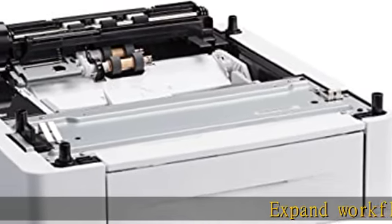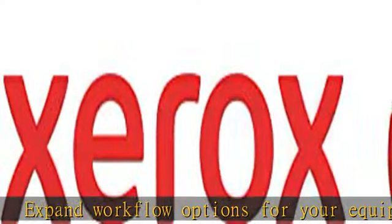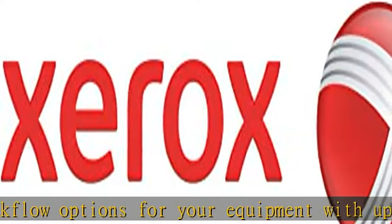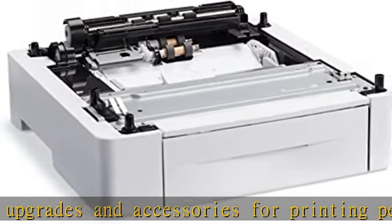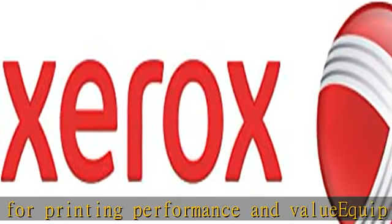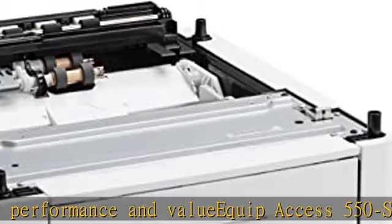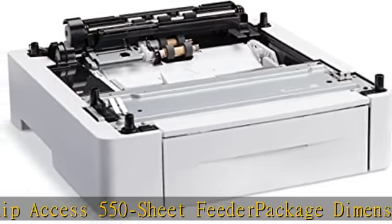Expand Workflow Options for Your Equipment with Upgrades and Accessories for Printing Performance and Value. Equip Access 550 Sheet Feeder. Package Dimensions: 54.4 H x 58.6 L x 23.4 W centimeters. Package Weight: 12.169 pounds. Check the description to get this product today at the best price.